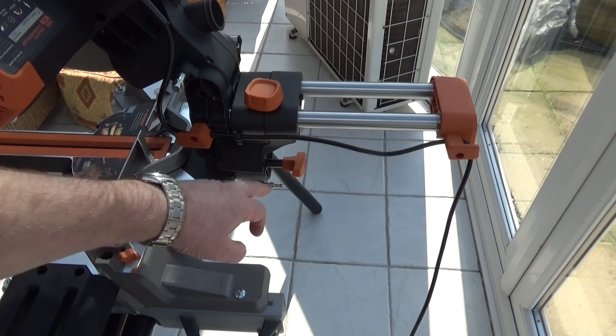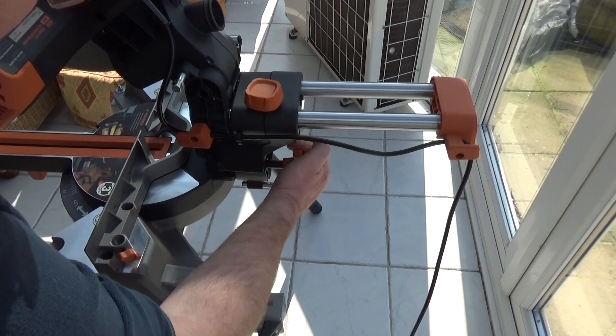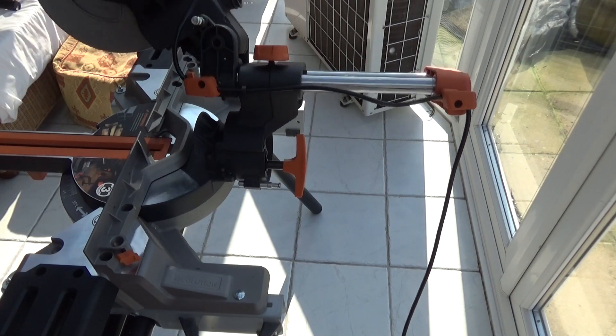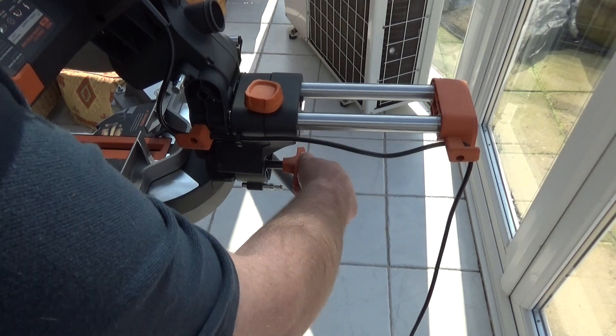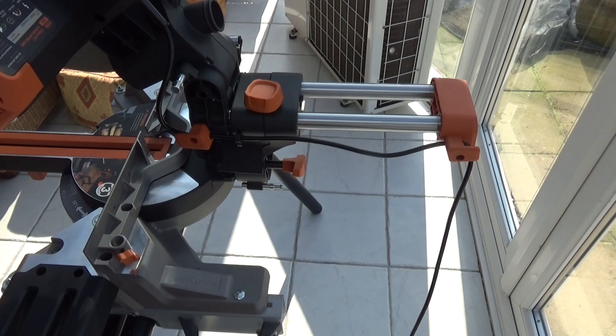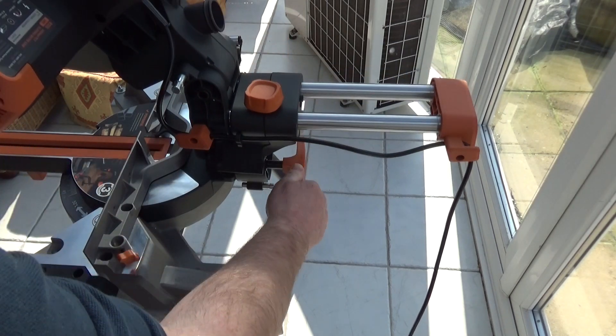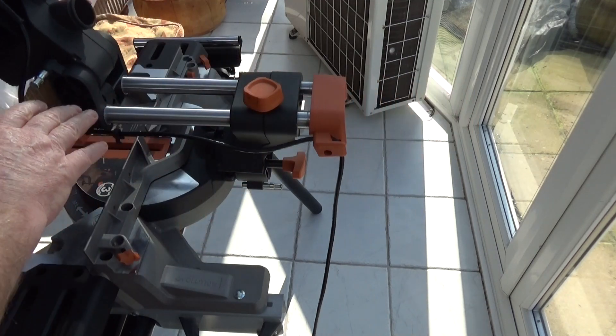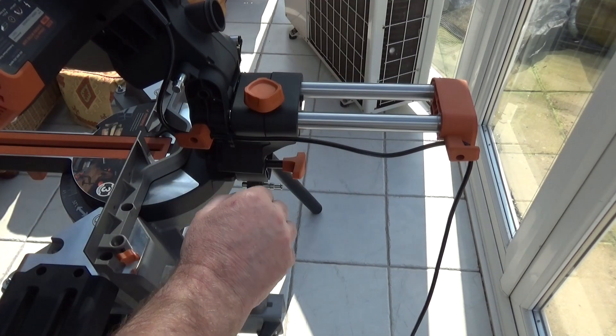All the new Evolution saws have this locking mechanism at the back for the bevel, which is a vast improvement on the old L-shaped handle system. I really like it — it's very positive, very easy to use, and very smooth action when the saw tilts over.